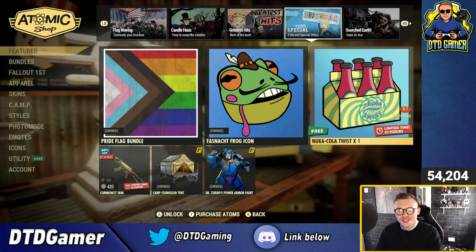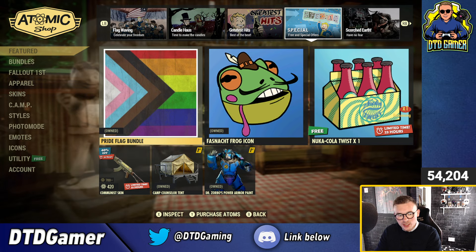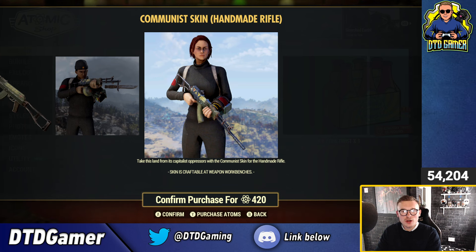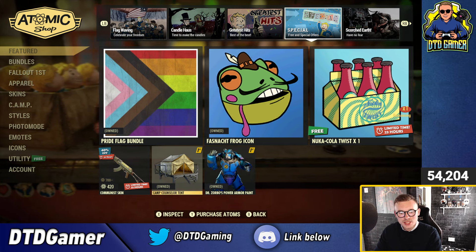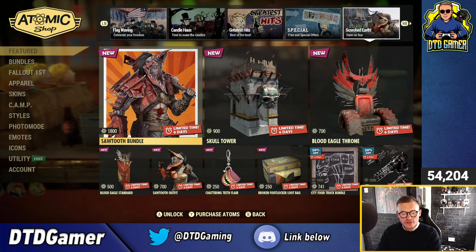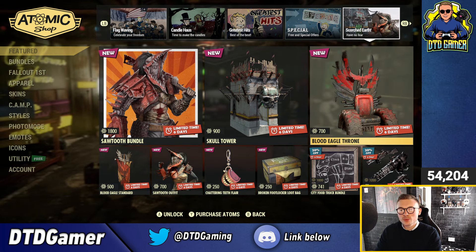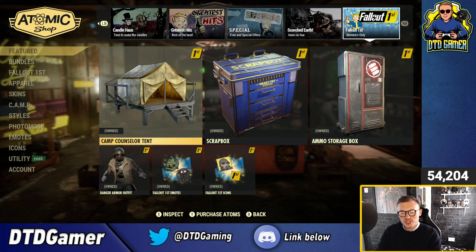For special offers, Nuka-Cola Twist is your daily free item, and the Fashion App Frog Icon is the weekly free item. For 24 hours only, you can get the Communist skin for the Handmade Rifle. I'll have a video coming out tomorrow sharing all the special offers coming into the store this week. For Fallout First members, you can get Dr. Zorbo's Power Armor Paint and the Camp Counselor — last week to pick it up if you haven't already. The Scorched Earth items from two weeks ago are still available; this will be the last week for them.